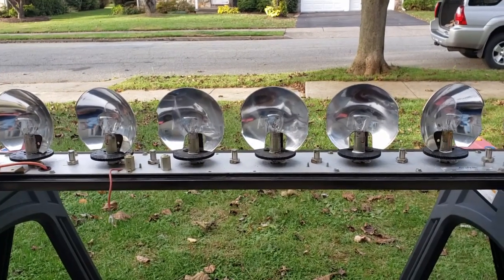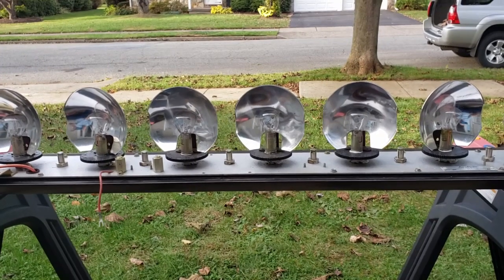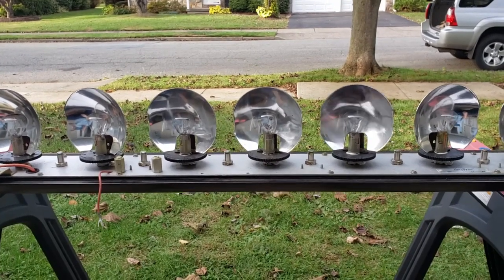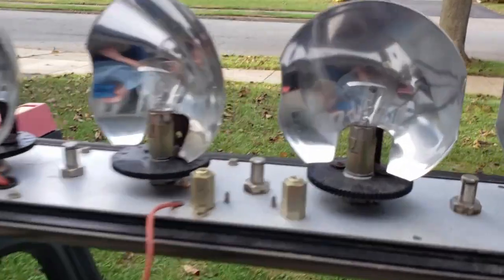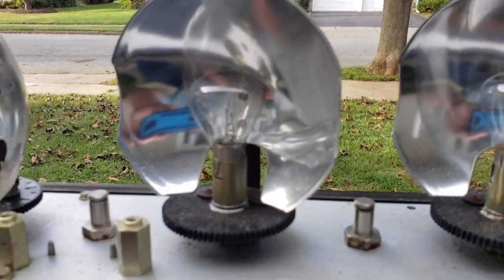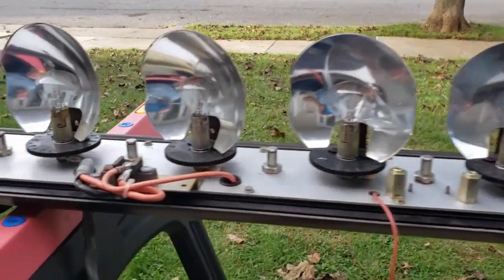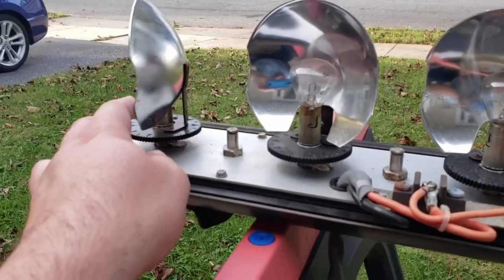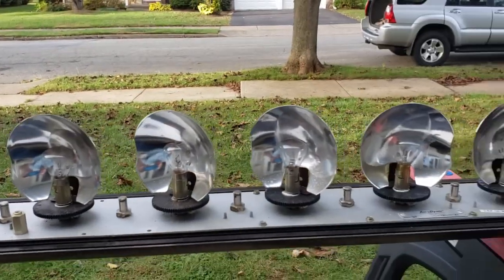For general information purposes, the bulbs in a non-halogen aerodynamic model 25 should be GE 1195s. They look like little hot air balloons — if I get close to one you'll see what I'm talking about. You can find 1195s, just not always the correct hot air balloon style.